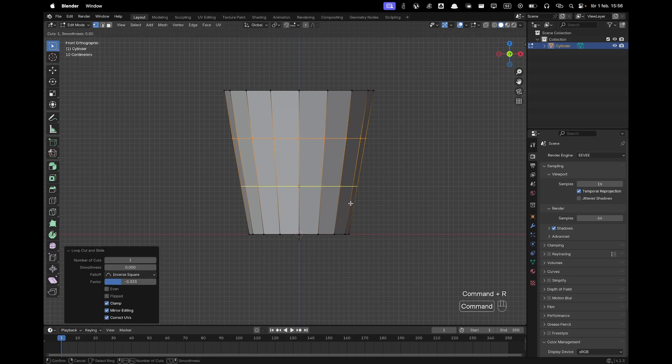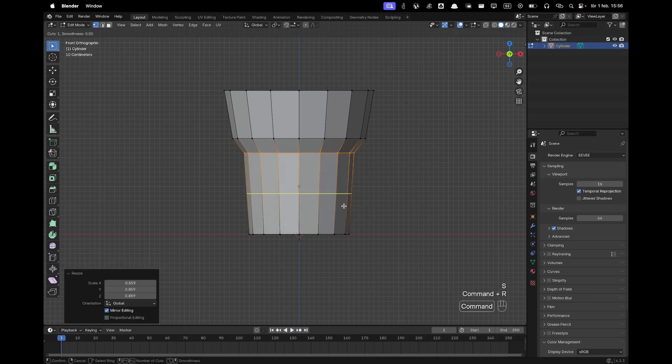Press Ctrl+R to add a loop cut and move it up a tiny bit. Press Ctrl+R again to add another loop cut, then press S and scale that down.